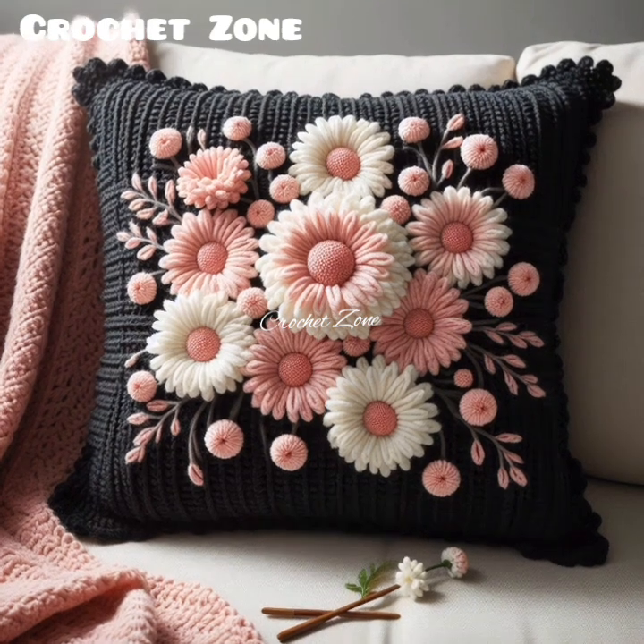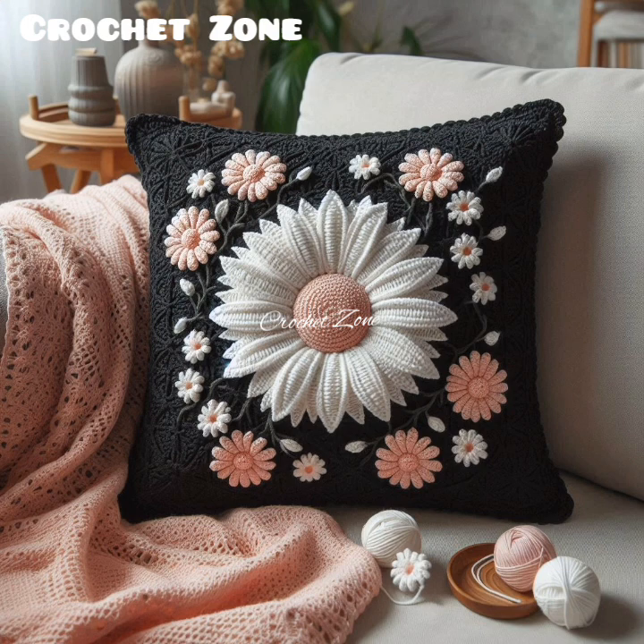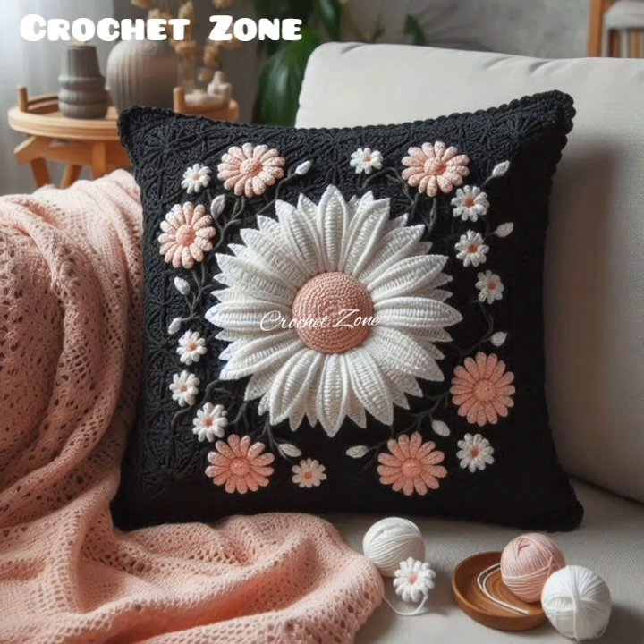Creating crochet pillow covers can be a rewarding and creative project. Here are some tips to help you achieve beautiful and functional results.